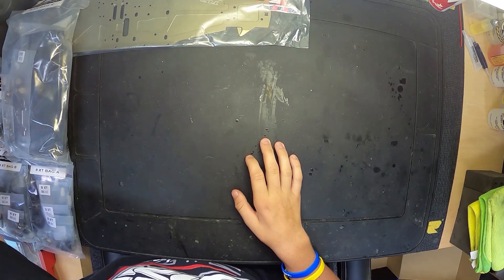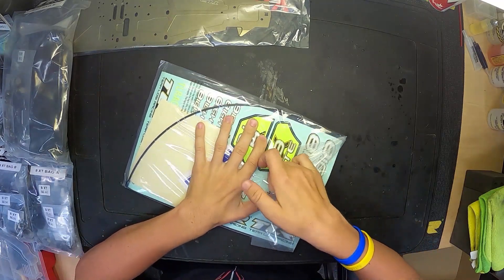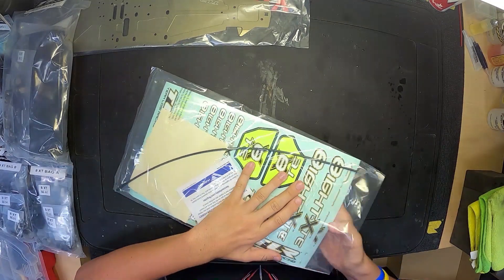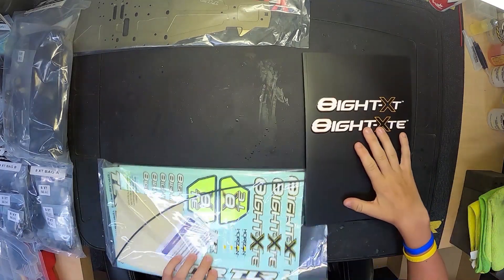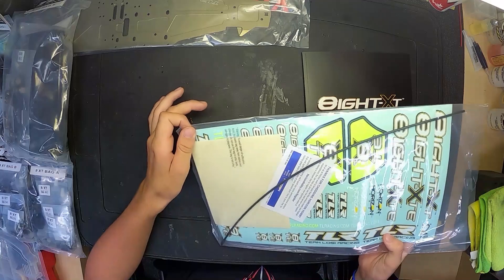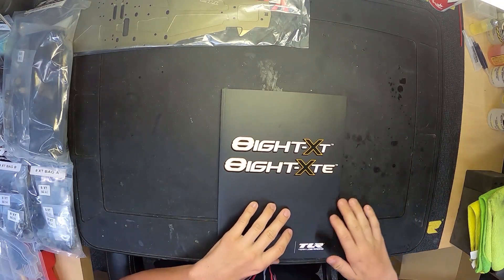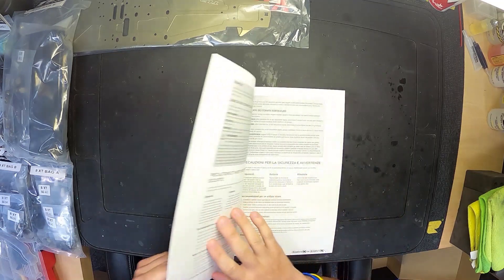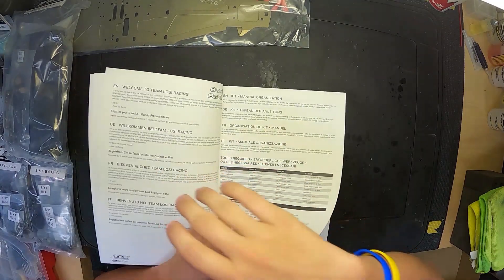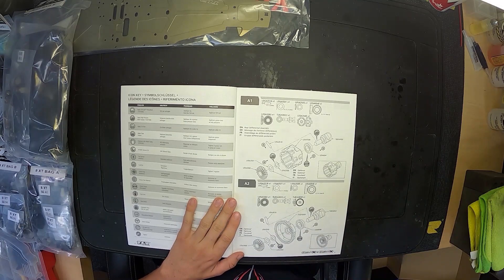Now that the bags are organized, we're going to pop open the manual and check what tools we need. I have a general idea but let's double check. We've got our manual out - there are also stickers, paint masks, and an antenna tube in here, but we won't need those until the truck is done, so I'll set that aside. The manual covers both 8XT and 8XTE. We'll skip through the warnings and get to the tools section.